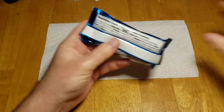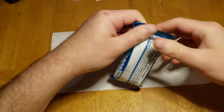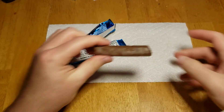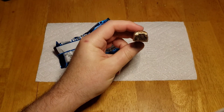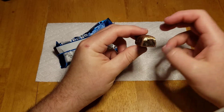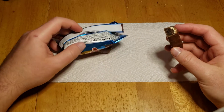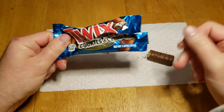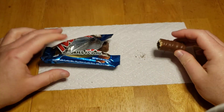I guess the regular is also like 250 calories, but that's not the point. Let's see here — okay, it looks like a normal Twix. It kind of tastes like a normal Twix too. I guess you can taste that chocolate cookie, but I didn't really taste that cream stuff though.